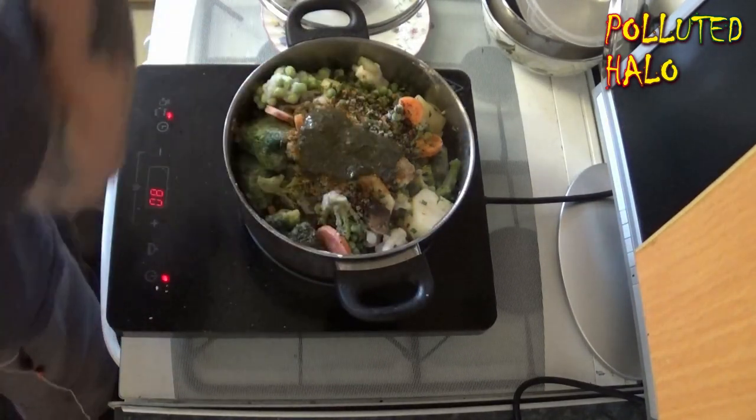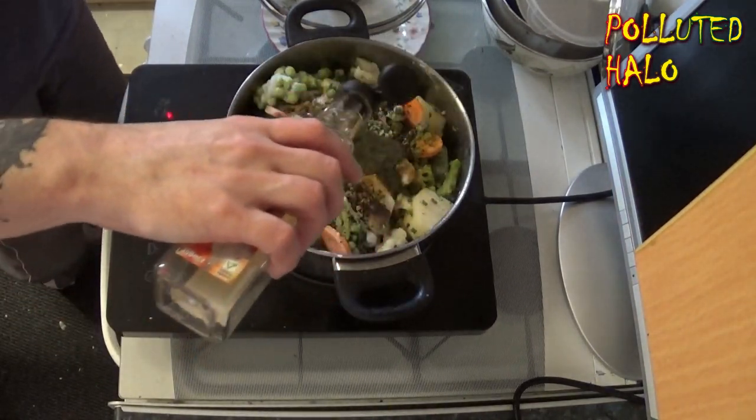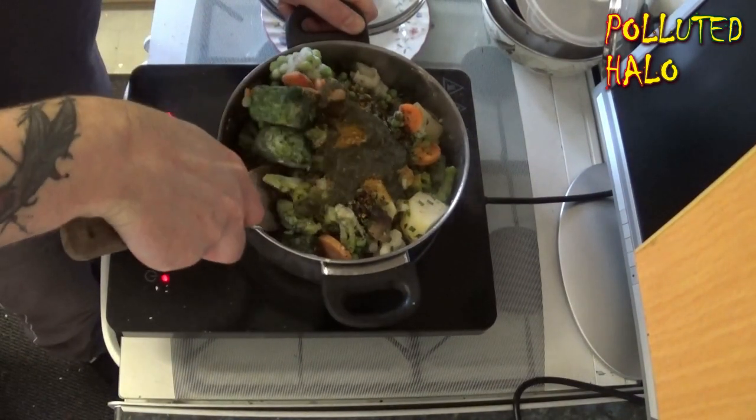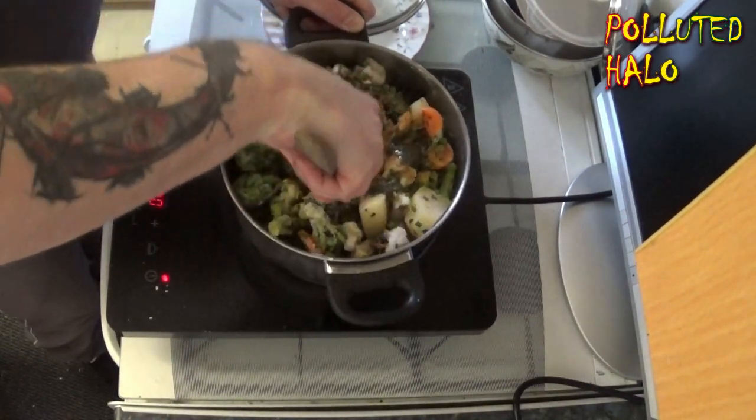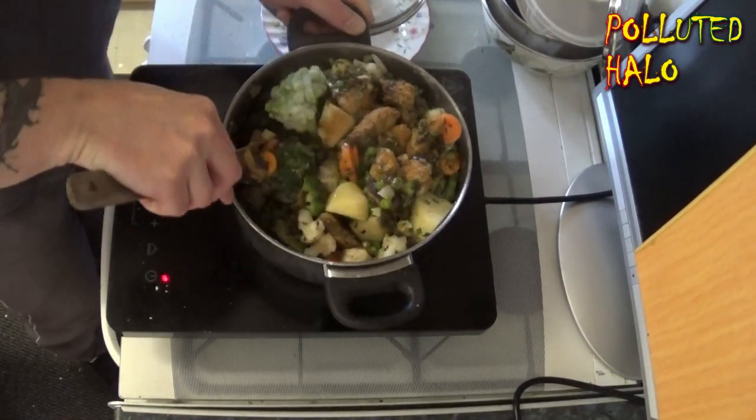So you have some herbs there such as a little bit of curry powder, salt and pepper, mint sauce, and some chipotle flakes. That will give us a little bit of flavour to our stew, plus around about four vegetable stock cubes.